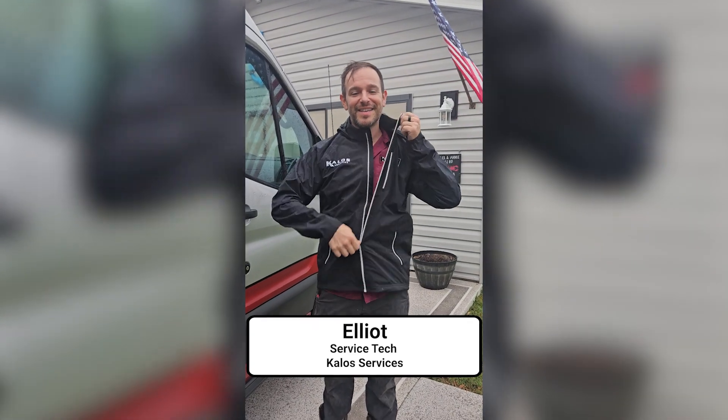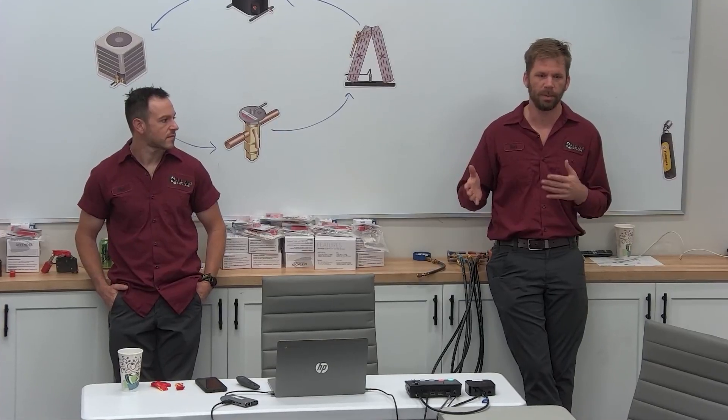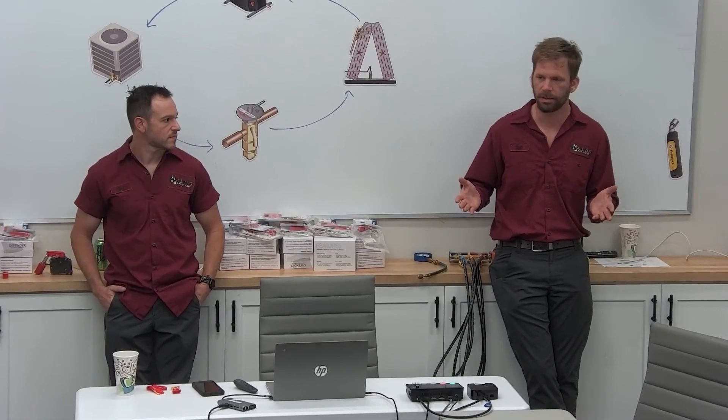Elliot is actually a newer tech, but he's progressed really quickly — taken a lot of training, taken a lot of personal effort to become one of our lead technicians over the last several years. He is a Burt disciple, so you're going to notice a lot of commonality between Adventures with Elliot and Burt Life. We're still going to try to get Burt to do some more Burt Life videos, but he's been on hiatus for a while.